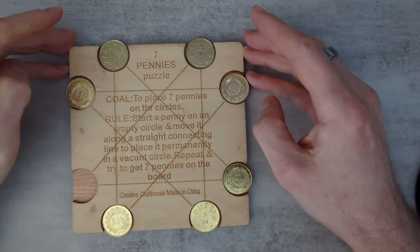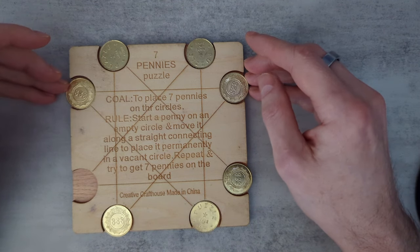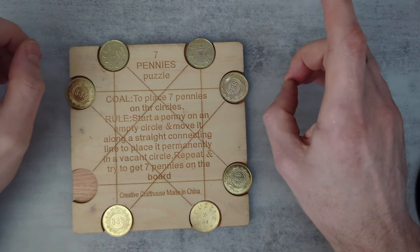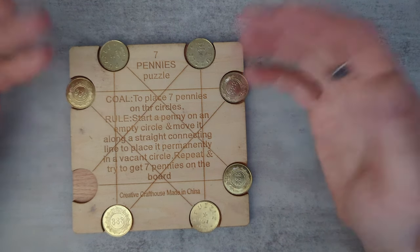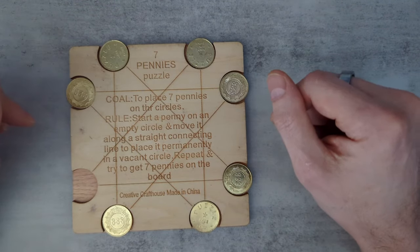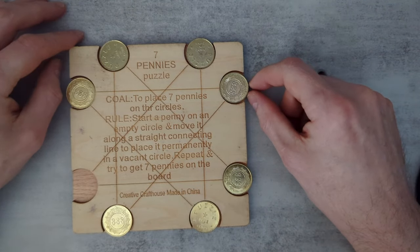So that's the seven pennies puzzle. It's pretty straightforward but fun — less straightforward than it looks at first. At first it looks trivial, and then you realize there's some complexity to it. The fun thing would be finding other strategies. You could draw this on a piece of paper and come up with your own strategies for it, and let me know if you find any that don't work in the same way that this one did.